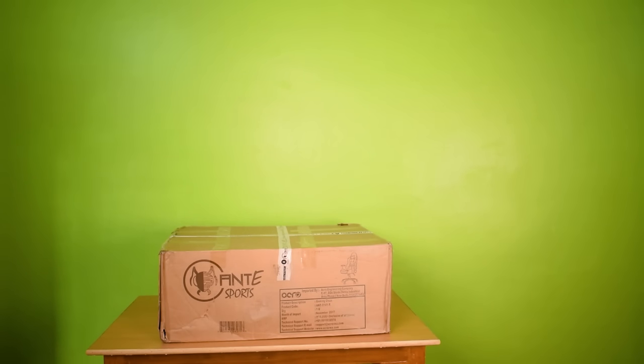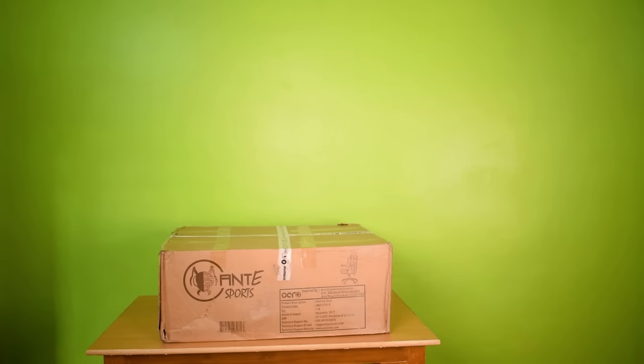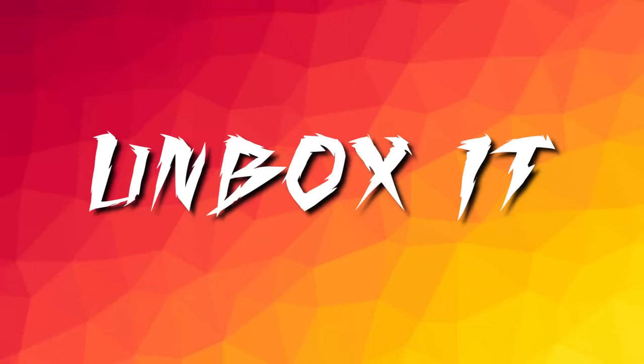So guys, once you order your gaming chair, in a few days you will find a big box like this on your doorstep — that directly means that you have to assemble this chair by yourself. Now I'm going to unbox this package.